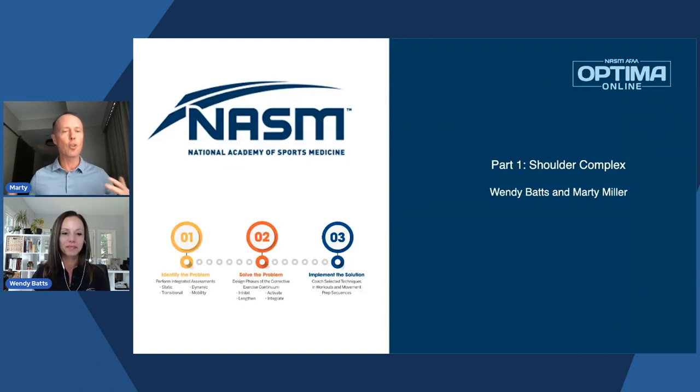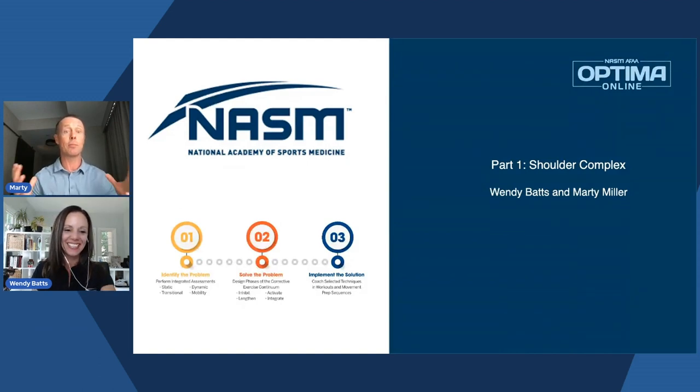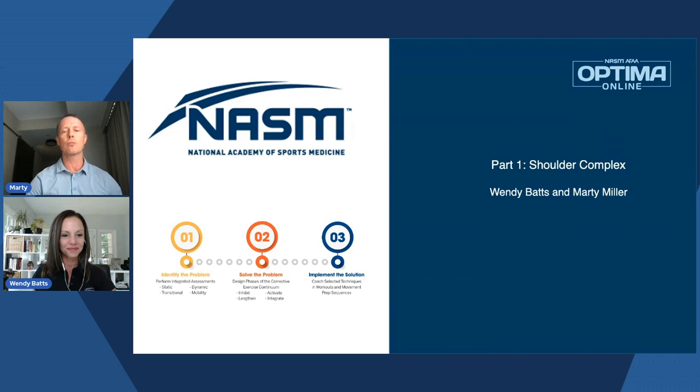I've always been kind of partial to shoulder. Coming from professional baseball, my first career, it was kind of something we dealt with a lot. And then getting into the fitness industry, it's just one of those things where everyone seems to ask questions about the shoulder complex. So reading the Facebook posts and the different questions we get, we figured we'd do a two-part series on shoulder.